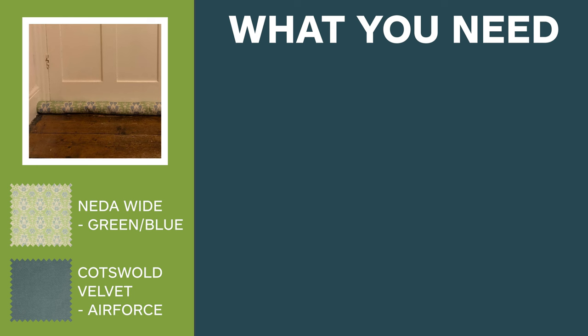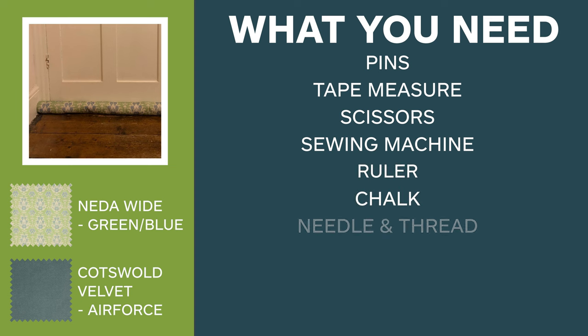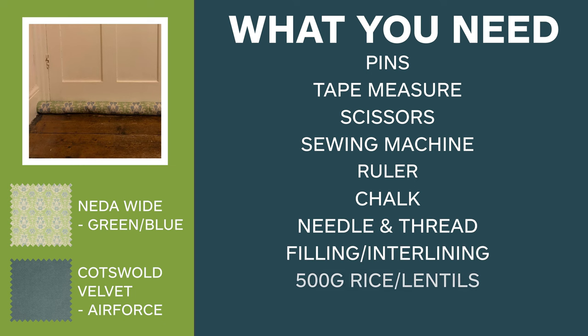You will also need some pins, a tape measure, scissors, a sewing machine, a ruler, some tailor's chalk, a needle and thread, some filling or interlining, and also 500 grams of rice or lentils.